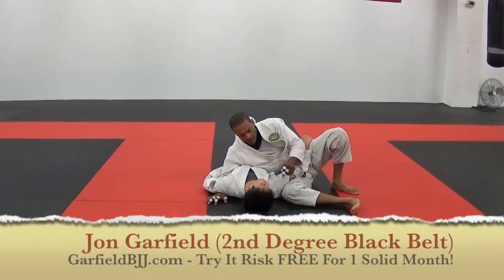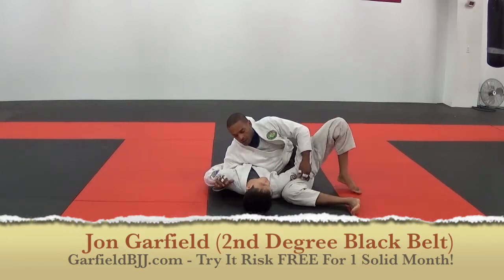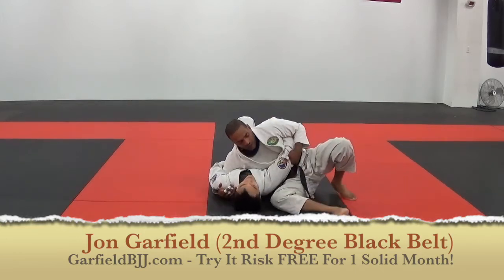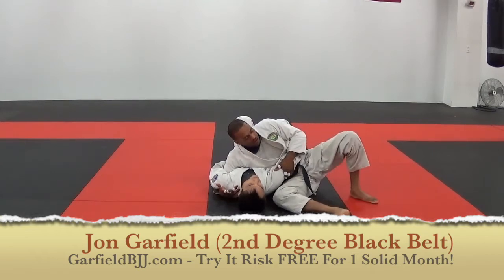I've been working this Ketchikotami all week and we also worked this submission during the week but we'll review it again. So when you get into Ketchikotami like this, pinch his arm down this way.